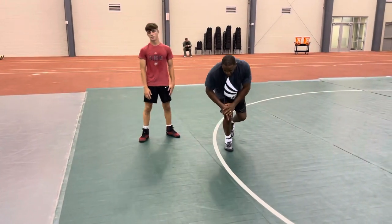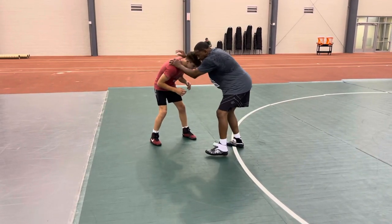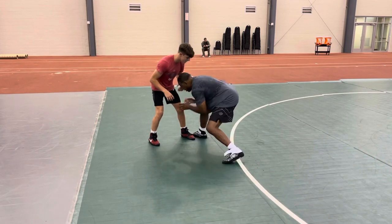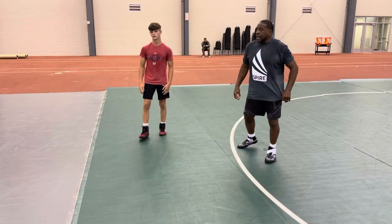Let's just work on this scissor step shot. Coming off his shoulders, head, collar tie — bringing my elbows, stepping, back step. Got it? One, two, go.